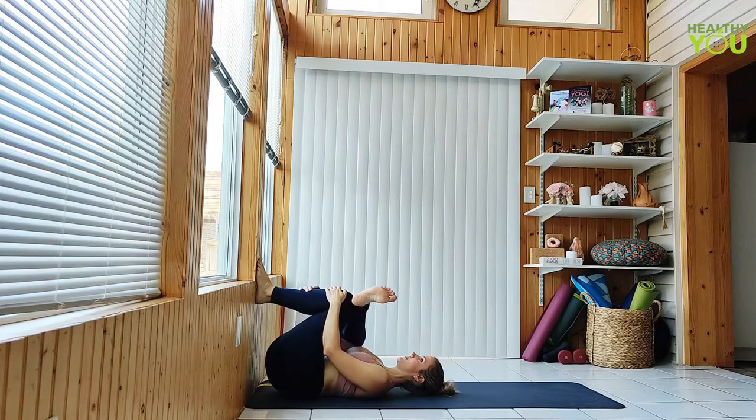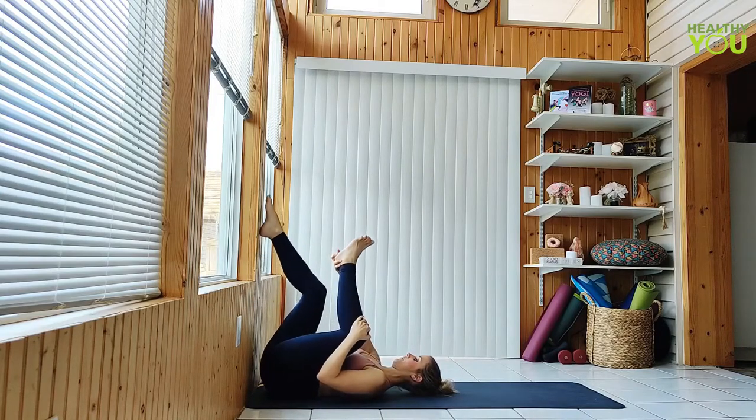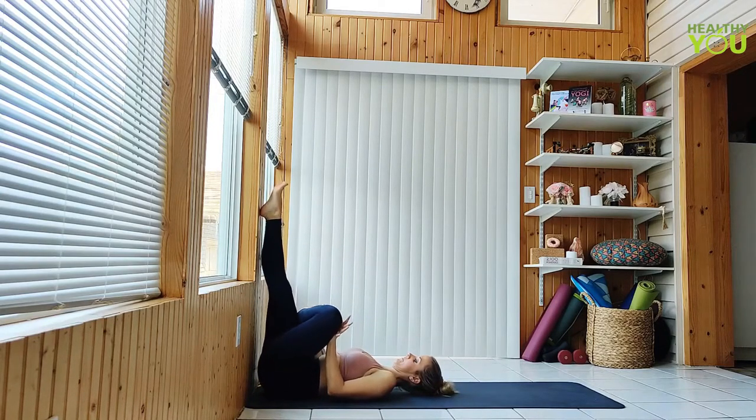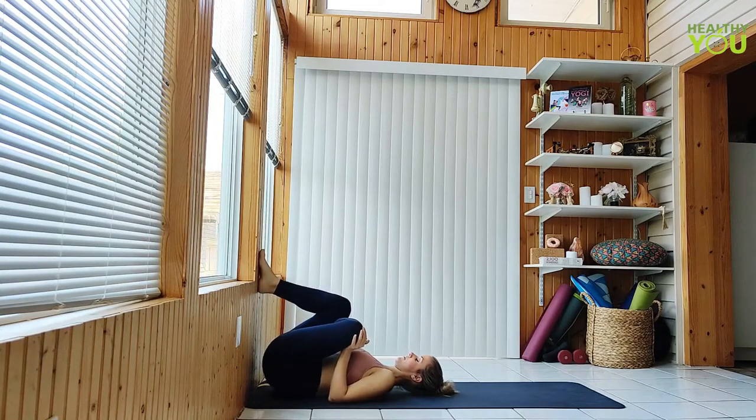Release, take your time repeating that on the opposite side.